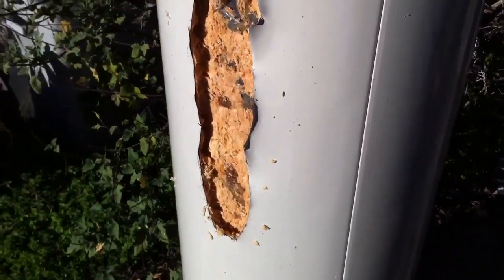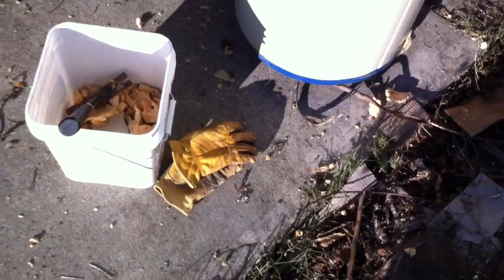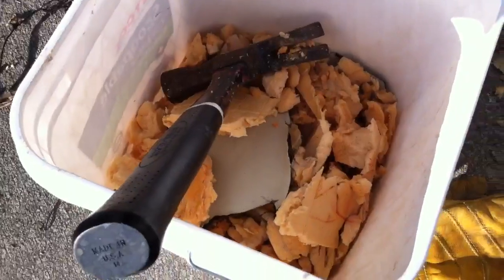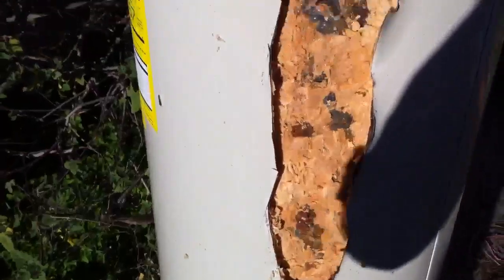If you have any suggestions, go ahead and throw them down below for anyone else watching this video. I'd recommend maybe laying out a tarp — I didn't, so I've got a little bit of insulation spread around. I'll just sweep it up and do my best to keep it all clean. As you can see, I've been trying to keep all the metal shavings and insulation in a bucket to avoid getting it spread around.